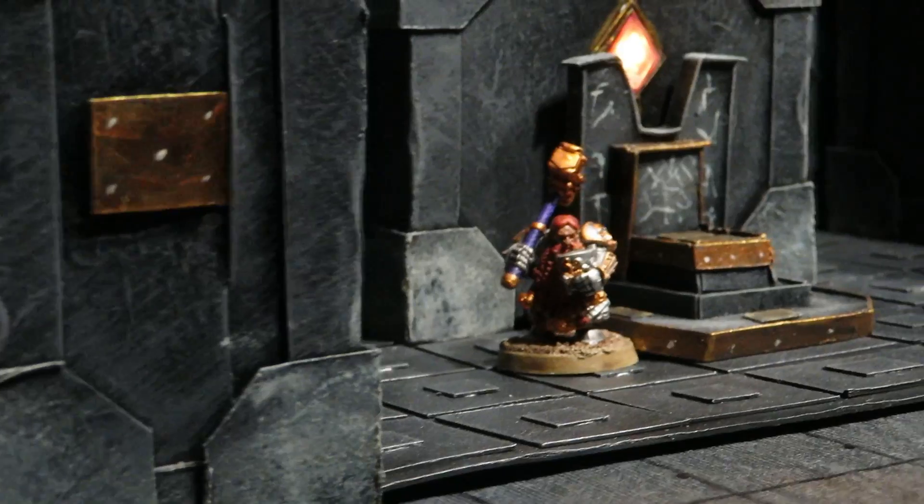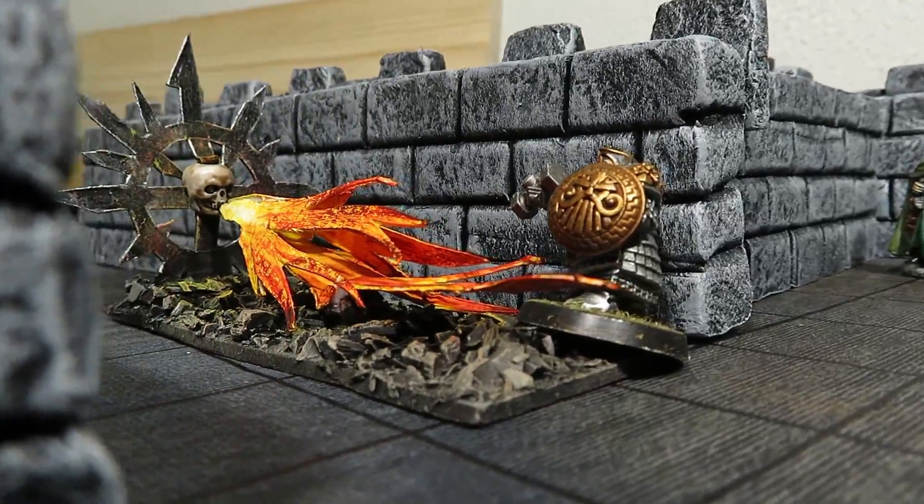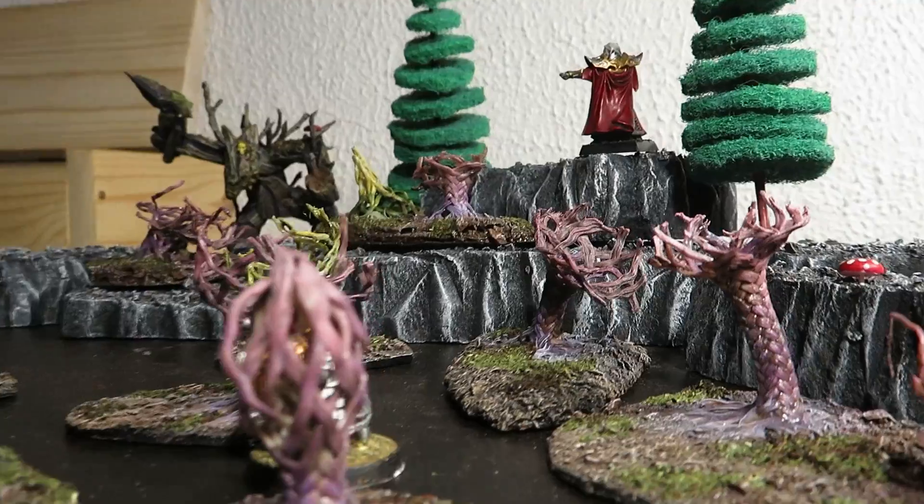Use simple terrain along with miniatures to create your epic encounters in your favorite tabletop games. Today on Bard's Craft I'll make scatter terrain, and I'll use it together with other simple pieces to plan my next D&D session.